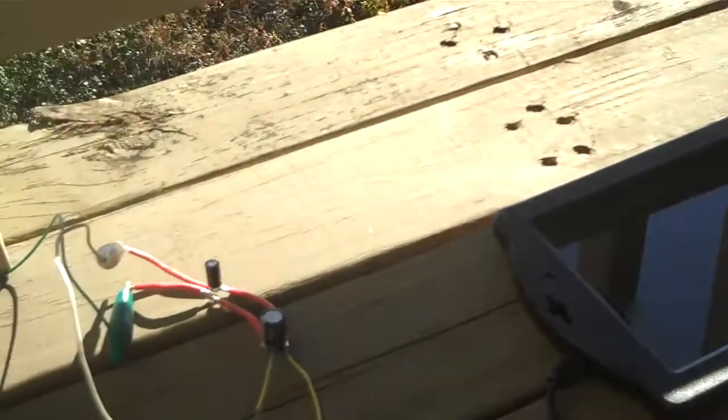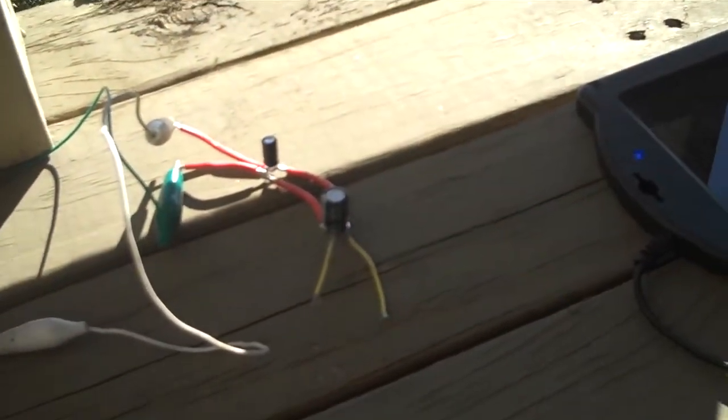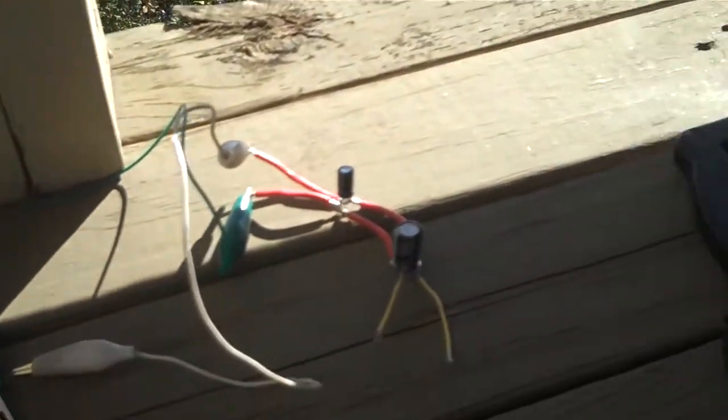What I'm going to show you today is basically what capacitors do and why they are important. What we have here is a solar panel that goes straight out to a cord — by no means regulated, just direct current, nothing in there.